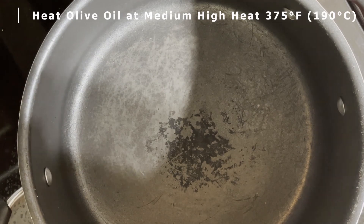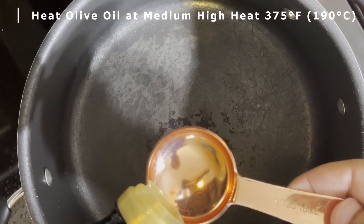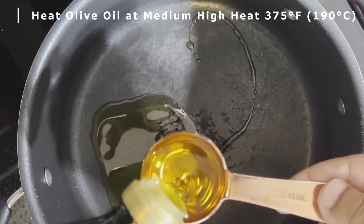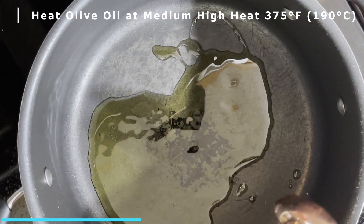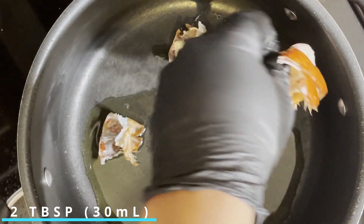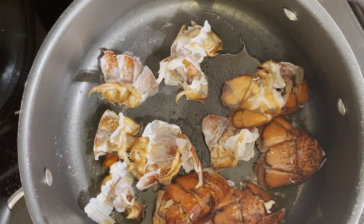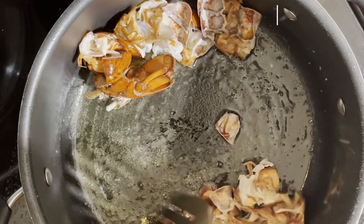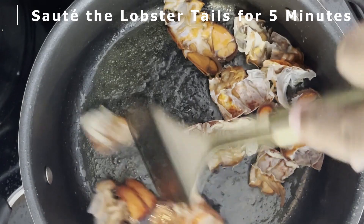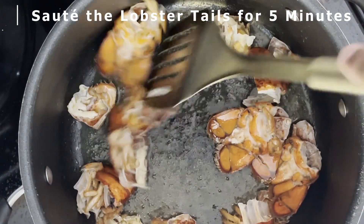Now in a large pot set over medium-high heat — 375 degrees Fahrenheit or 190 degrees Celsius — we want to add two tablespoons of olive oil as well as our chopped up lobster shells. Cook the shells at this heat until they've darkened, which should take about five minutes. This really brings out that inner flavor of the shell.